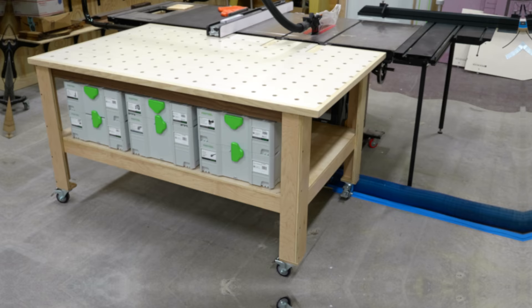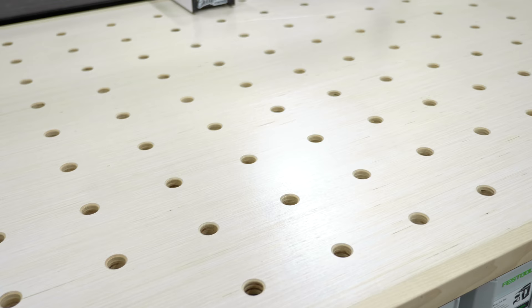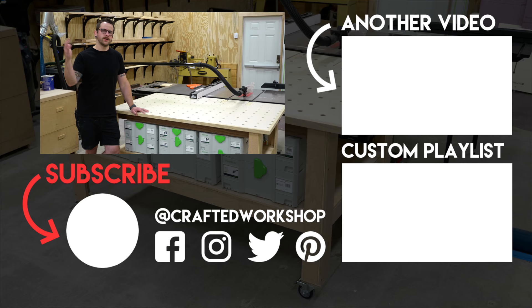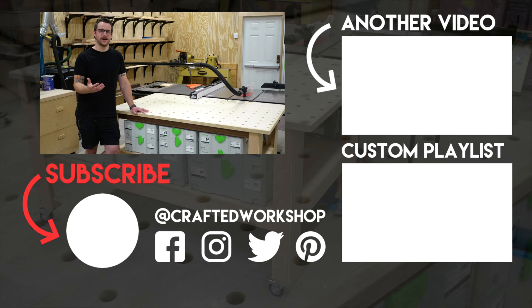Hopefully you guys enjoyed this one. I'm really happy with the way this whole thing came together. I'll have a free SketchUp file available on my website — I'm not doing plans since it's not my original design, but the free file will be linked in the video description and in the cards. Also linked in the description will be all the tools and materials I used on this project, including those sweet Powermatic tools. If you aren't already subscribed, go ahead and subscribe and ring the notification bell so you don't miss future videos. Thanks for watching everybody, and until next time, happy building.